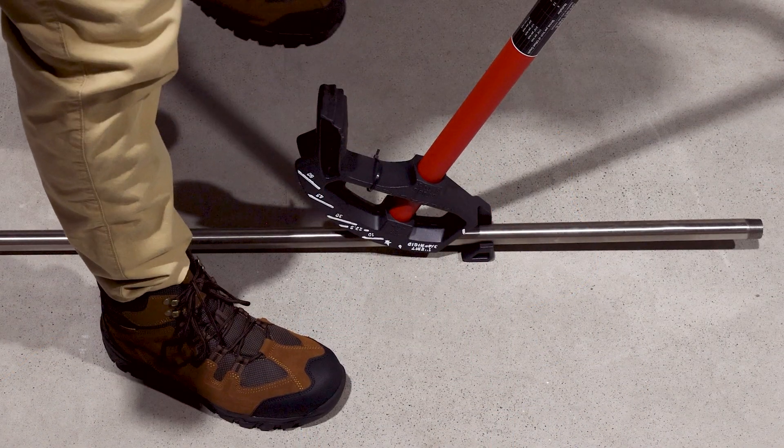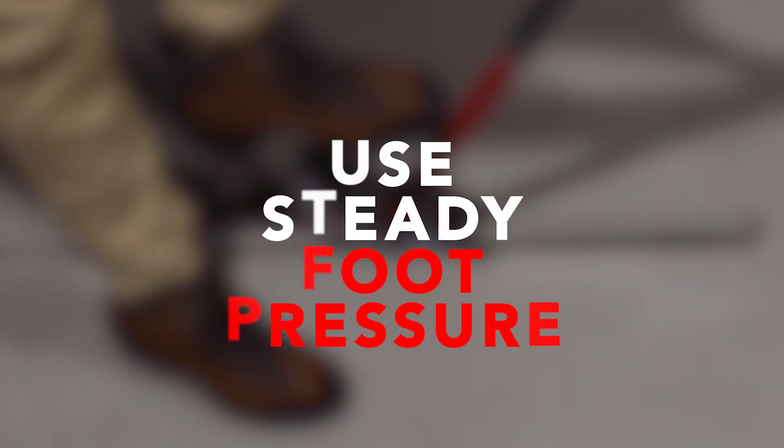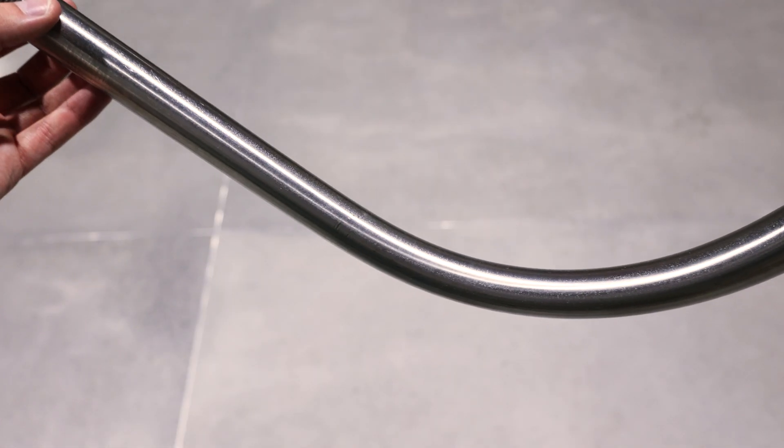If using a hand bender for trade sizes half inch and three-quarter inch, use steady foot pressure to result in a smooth and proper bend without deforming or kinking the conduit. Hand benders should also be new and suitable for use with rigid stainless conduit.